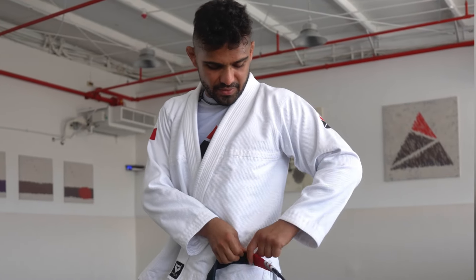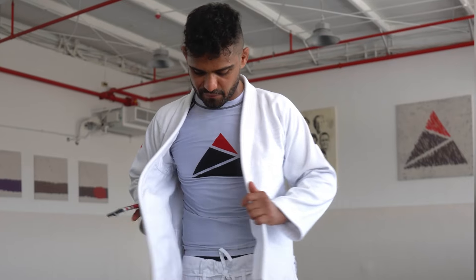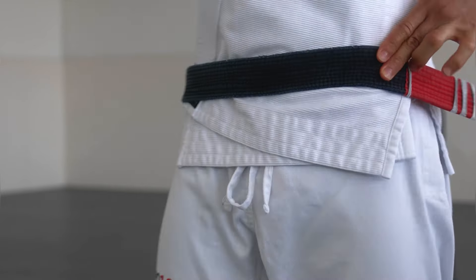Now for the more practical, much more commonly used method. You're going to take one end of your belt and stick it to the side of your hip with a little bit of it hanging out. Of course, you need your uniform to be folded before — always right over left. From here, you start wrapping that belt around your waist.